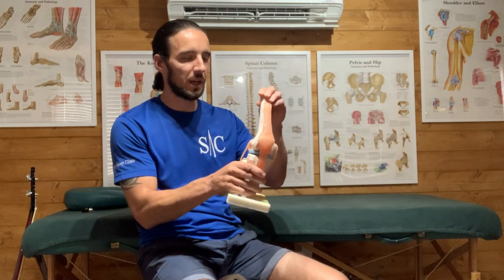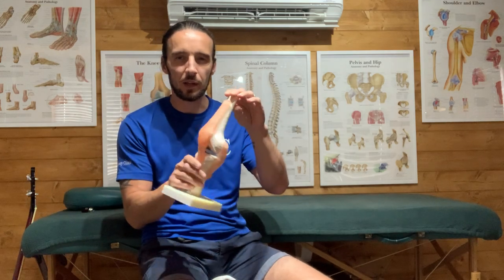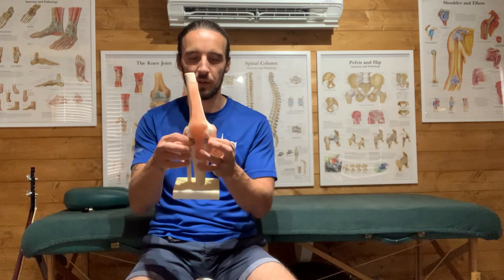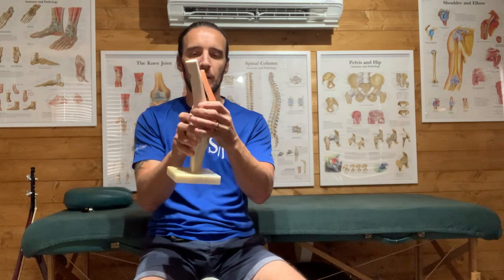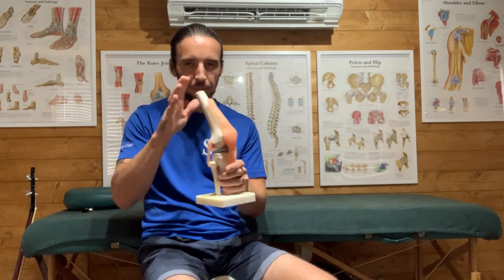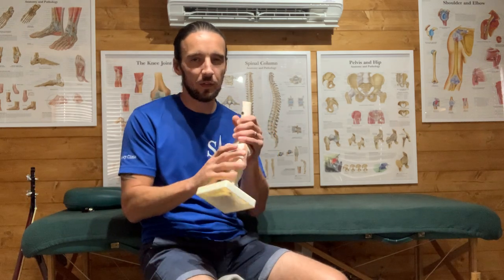I like knees - anyone who's been here will know how much I like knees because they are a fantastic, well-made, brilliant joint. They're essentially a hinge - not a true hinge because they can internally and externally rotate - but basically a hinge. I see them as the most obedient child because they have no control over what they do; they just do exactly what they're told. Who tells them? The hip and the ankle.